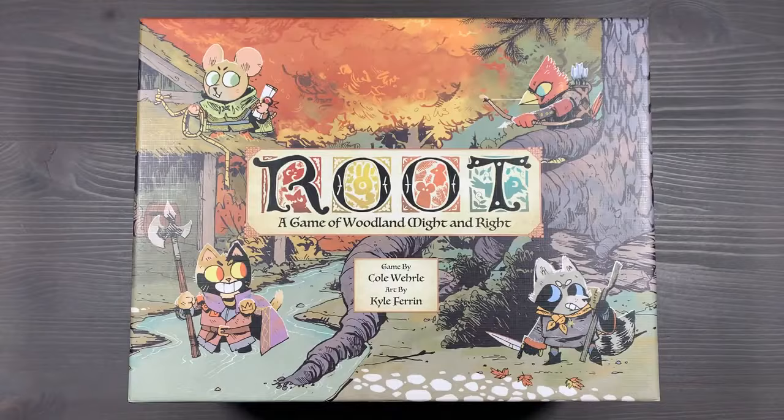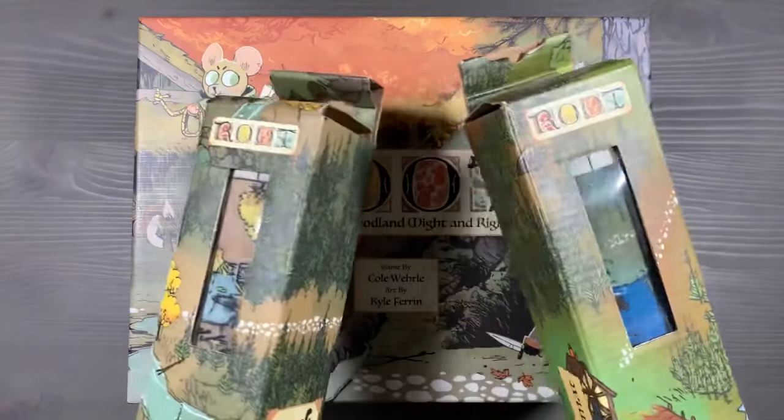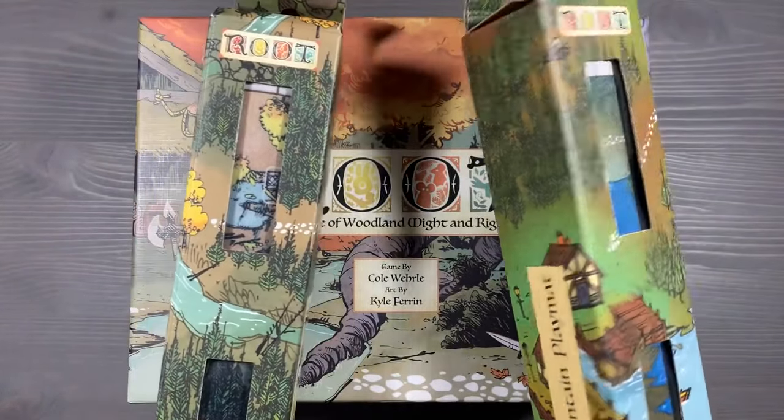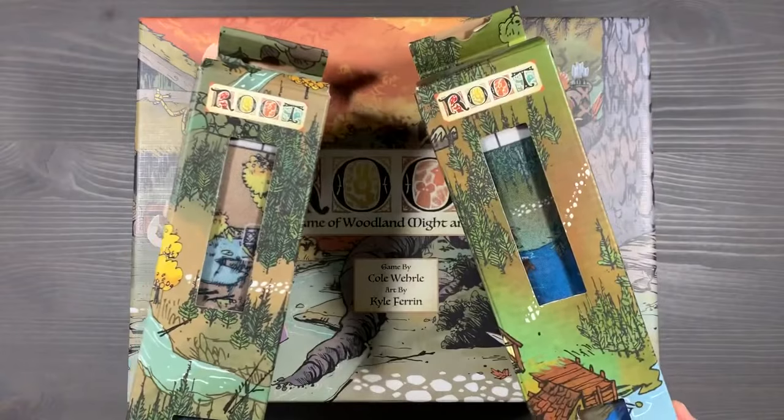Before we begin, I do want to quickly mention the playmats for the game. We actually just store them in their original packaging. I find that works really well for determining which one is the base game mat and which one is the mountain and lake playmat, so keep them in their boxes.